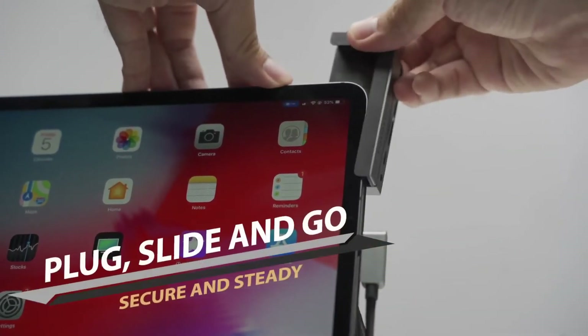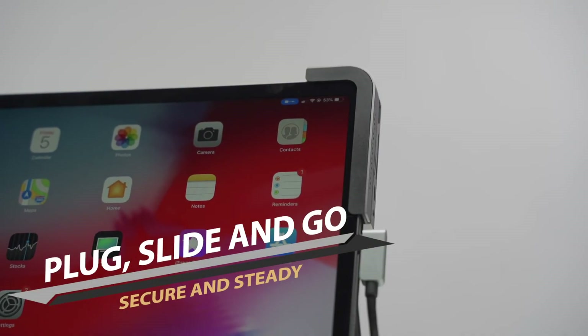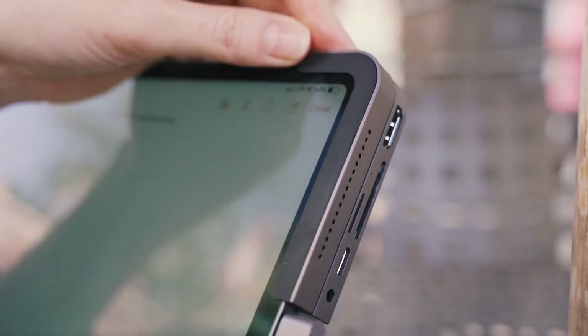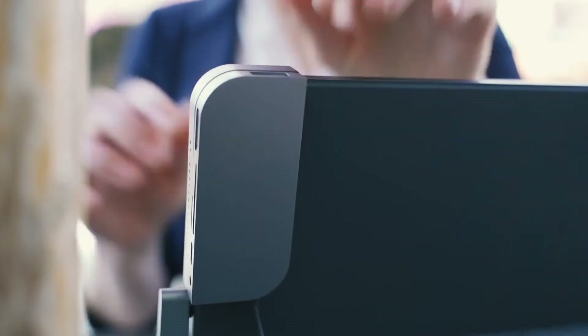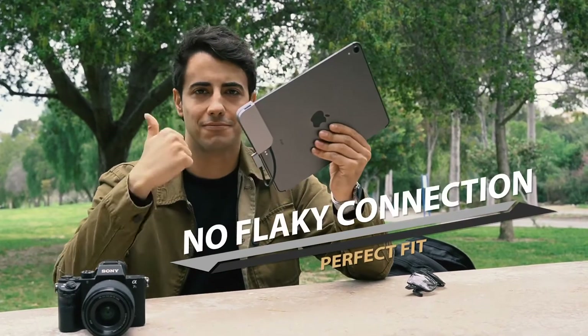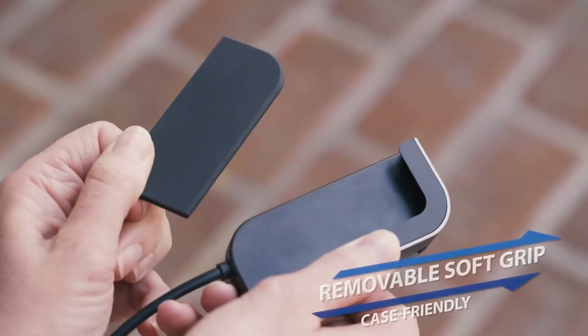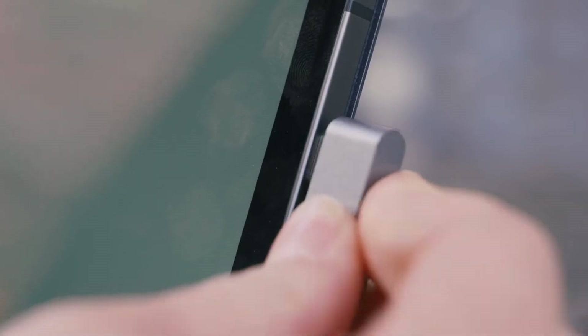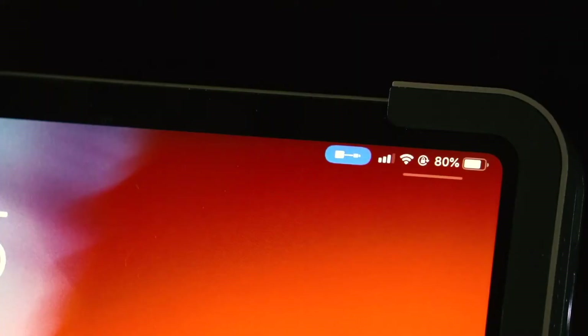Bolt Hub can be securely attached by aligning its L-shaped holder against the corner of your iPad Pro. You just plug the integrated cable to the Type-C port and slide the body to your iPad. Then you are good to go. There is a soft grip that prevents metal-on-metal scratching, and it is removable in case you want to connect to your iPad Pro while using a case.